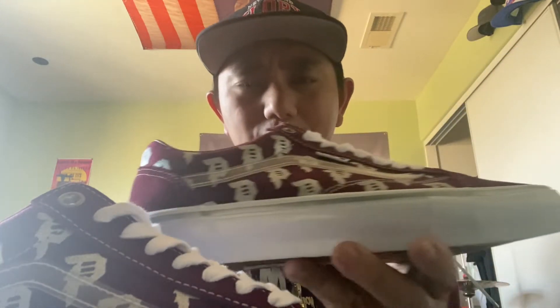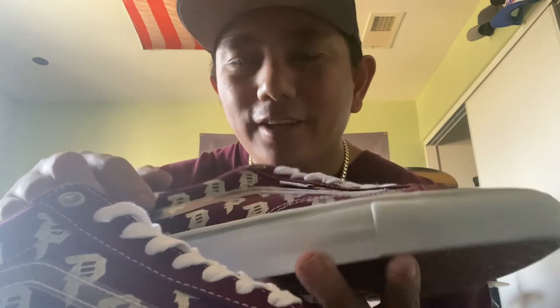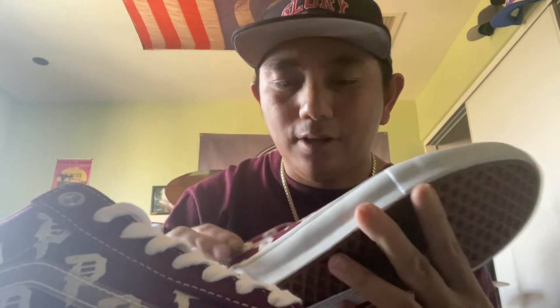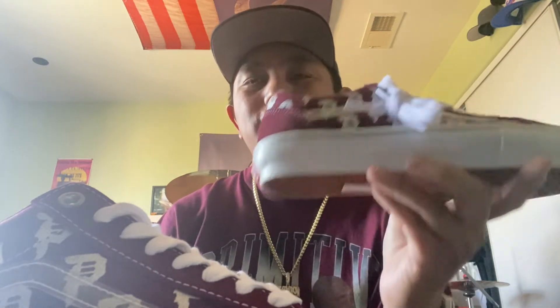Looking at the shoe again — burgundy color, Primitive 'P' logos throughout the sides in silver, silver lining adding a nice touch. One unique detail is the Vans rubber strip along the side is clear and see-through, so you can still see the 'P' logos beneath it — you don't usually see that. A very unique, classy shoe, perfect for skateboarding, walking, jogging, biking, or just wearing casually with a matching shirt.